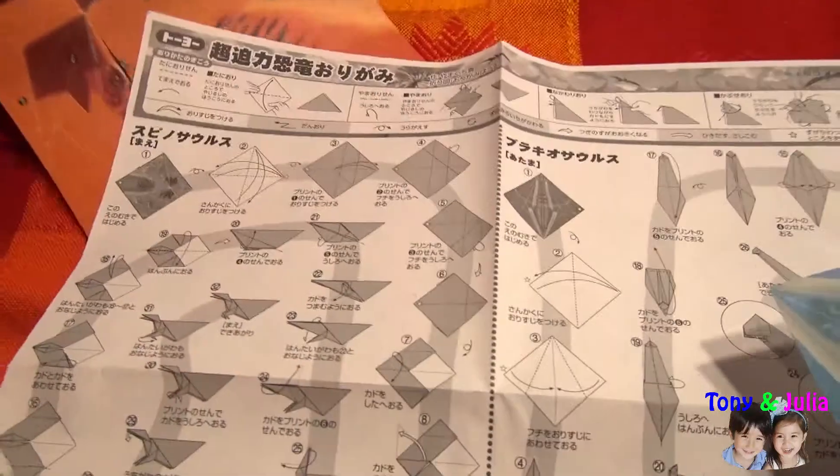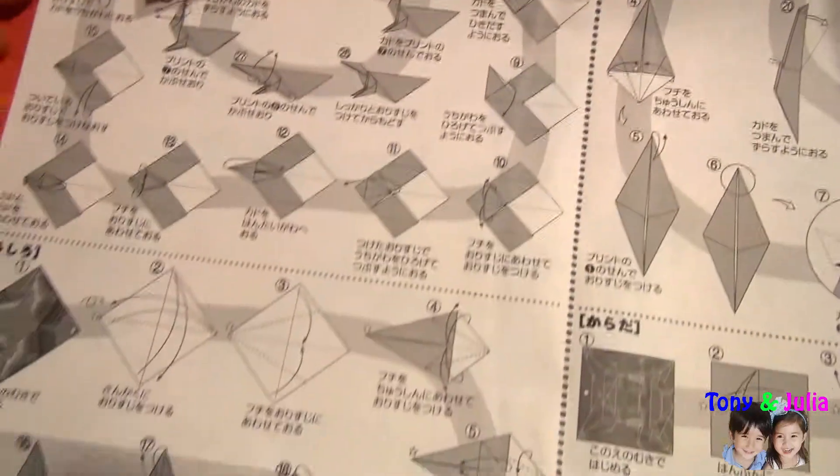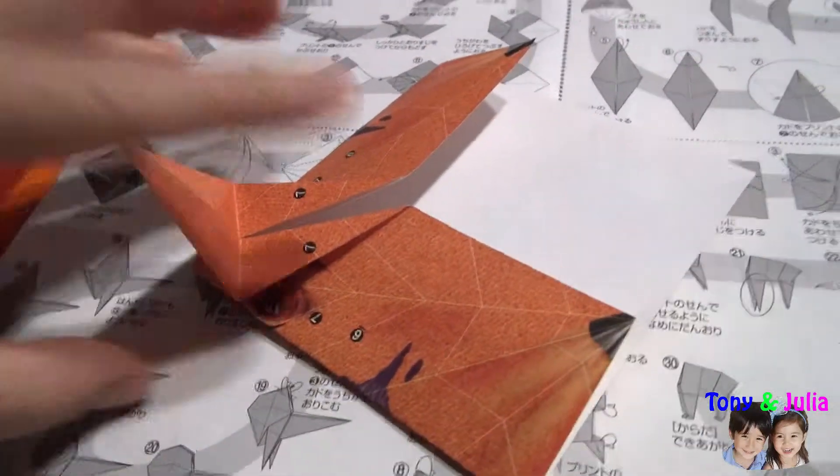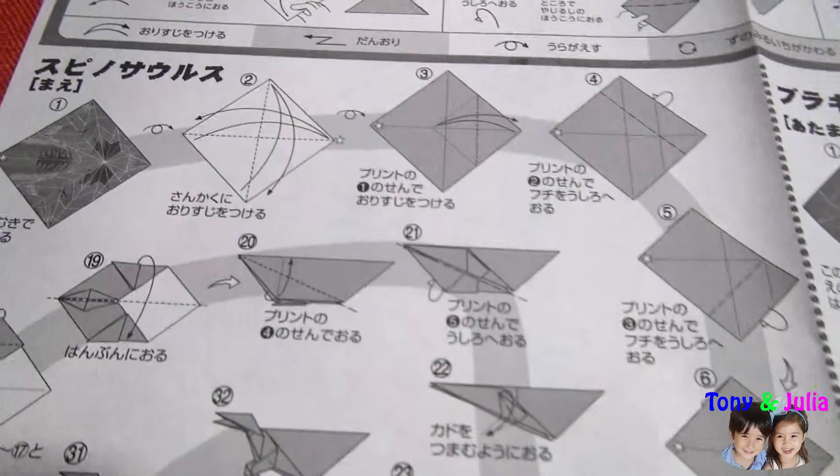Anthony, here is a lot of information. It looks like this one. Now, let's try it. I will create a fold.